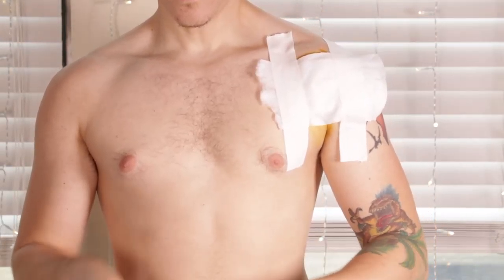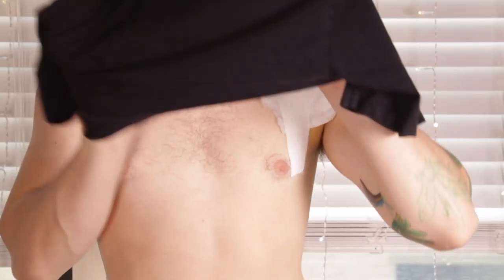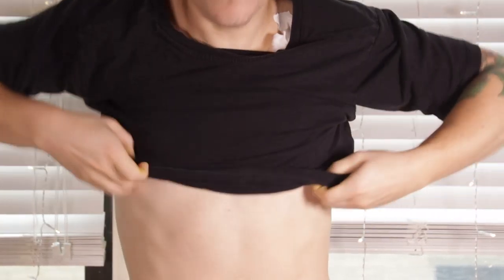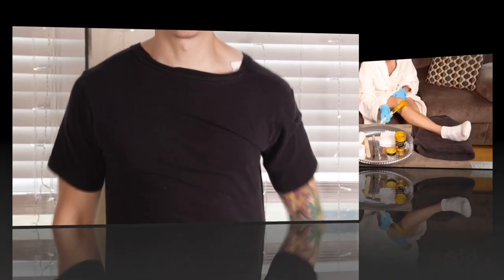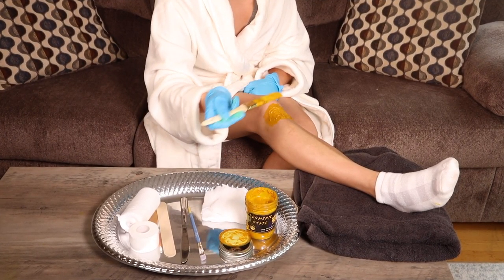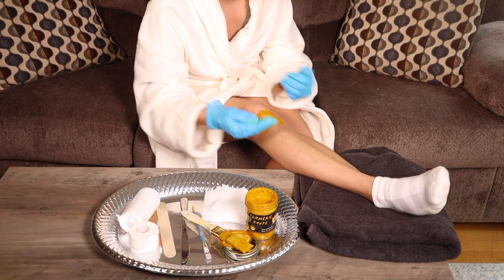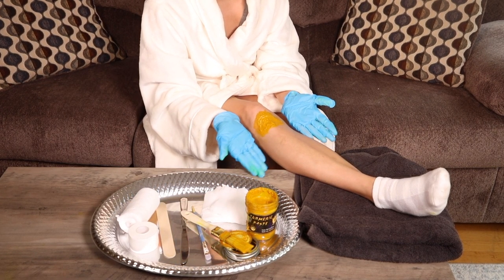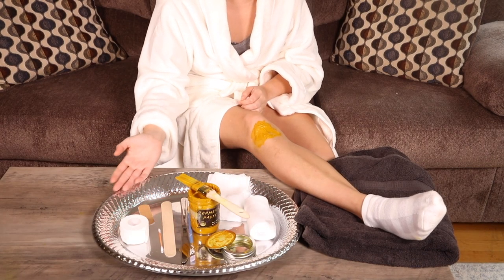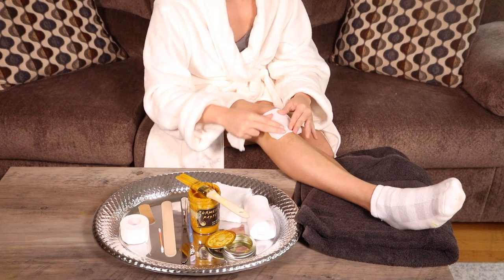This demonstration uses gauze and athletic tape to protect the area, but paper towels, bandages, Saran wrap, and cotton squares will all work to keep the area covered when done. If using at the beach, at home, or anywhere else where you might want to leave it uncovered, that is okay too. If at home, be sure to brush off drying flakes in the sink to keep them from staining unsuspecting furniture.